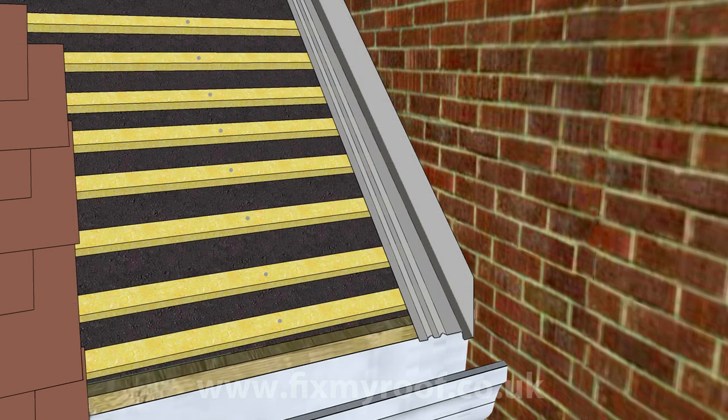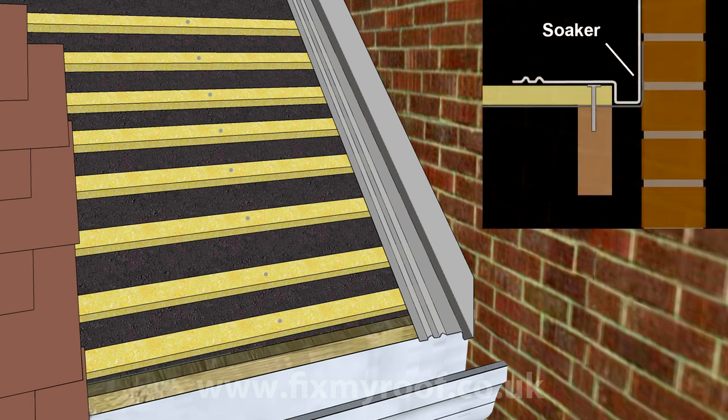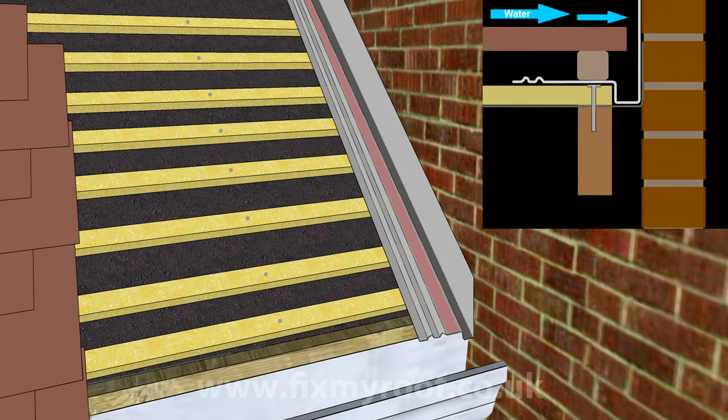This is a fiberglass abutment soaker — traditionally they would have been made out of sections of overlapping lead. Looking at it in profile, you can see how it works: the soaker sits on top of the battens or tiling laths, underneath which is the membrane or roofing felt that sits on top of the rafters and returns up the face of the abutting wall. With the soaker fixed in place, a bed of mortar is often seated on a sandy strip on the soaker. With the mortar in situ and the roof tiles placed above, you can see how the soaker captures any water seepage into its deepest gutter part and deposits it into the main guttering below.